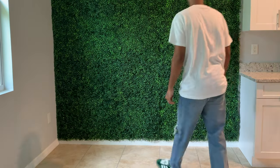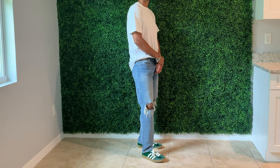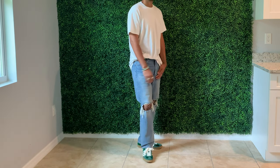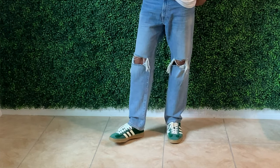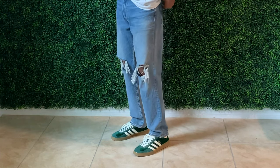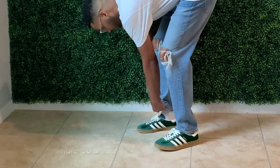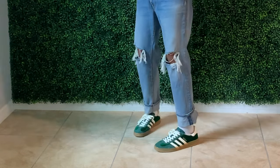Outfit number five — can you even call this styling? I really just threw on a white t-shirt, some ripped distressed light-wash jeans, and the Sambas and called it a day. This is as basic as it gets, but I'm not trying to do too much with the outfit. I'm really just letting the shoes speak for themselves as a statement piece and everything else is there to complement.